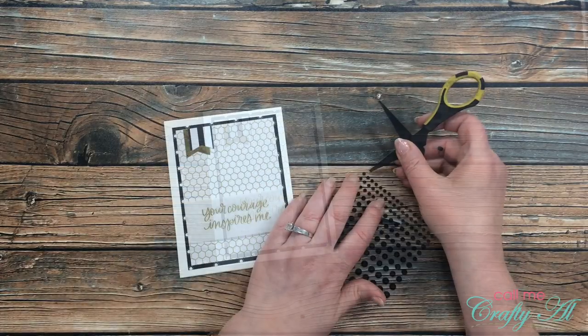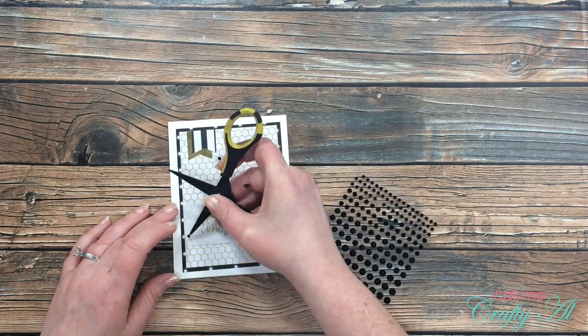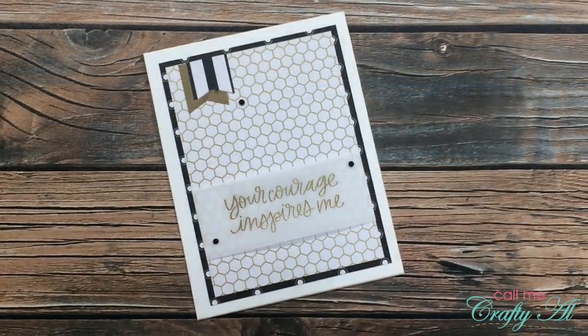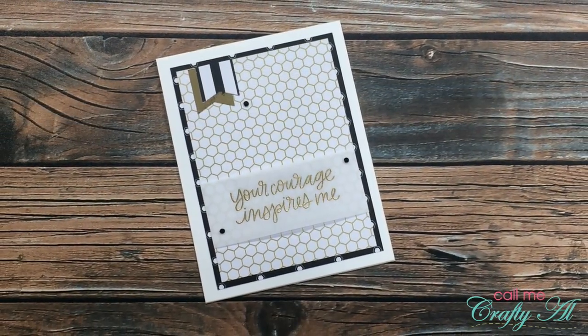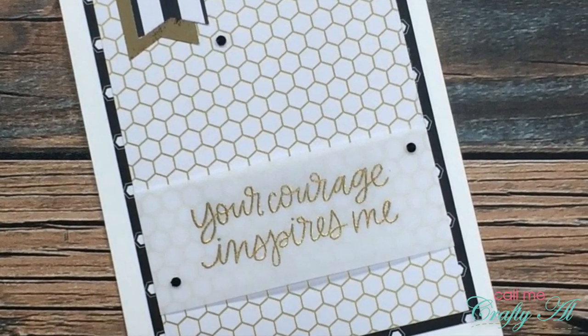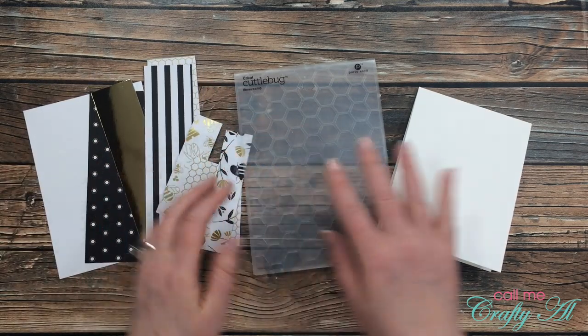If you've been watching me for a while, you know that each one of my cards usually needs some sort of bling. I got out these black gems and added three to my card front.